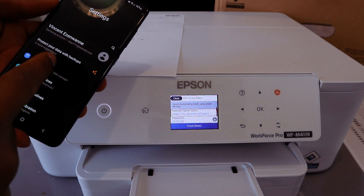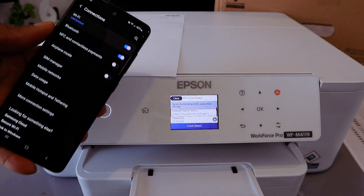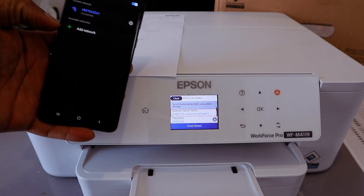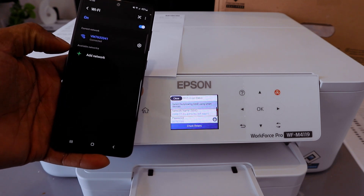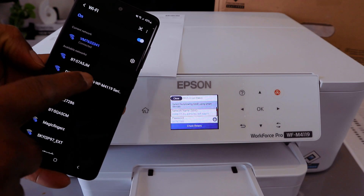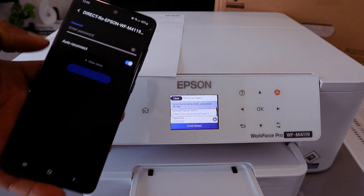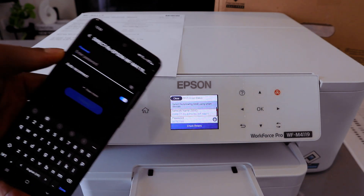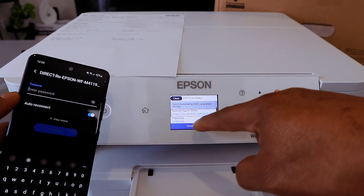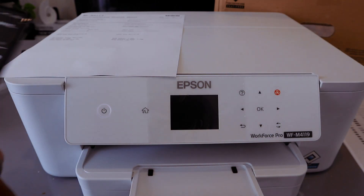On your phone, go to Connections, select Wi-Fi, and it will start to look for available Wi-Fi networks. Here we go — it found 'Direct-EPSON-M4119'. Select it. Now you need to enter the password, which you can find on the printer screen.